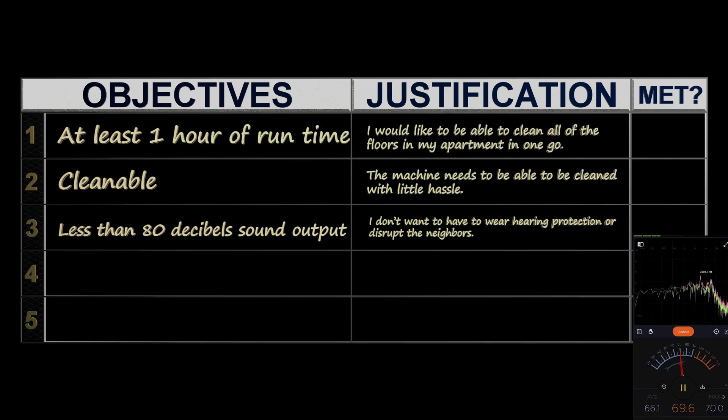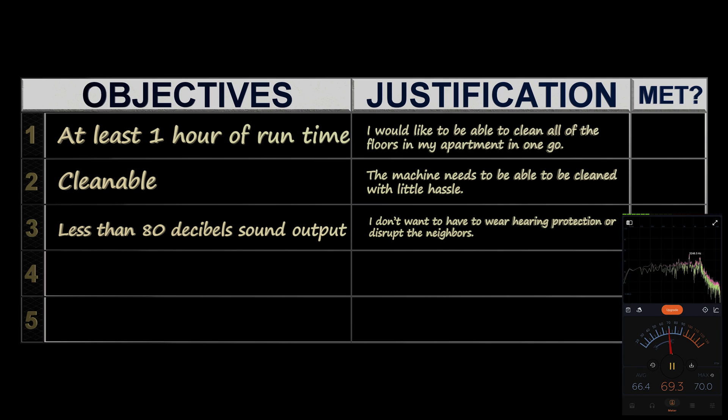My neighbors and I would sure appreciate if the floor cleaner wasn't super loud or requiring hearing protection for extended use. 80 decibels is usually considered the limit for this requirement.